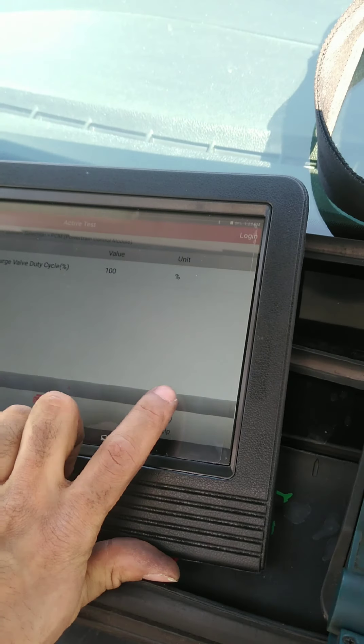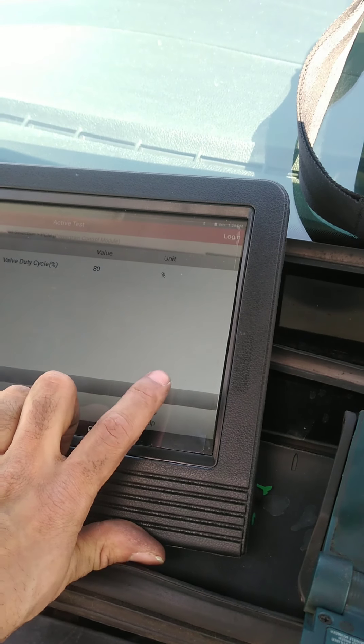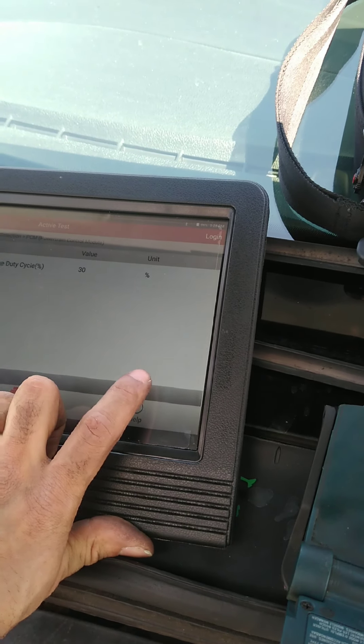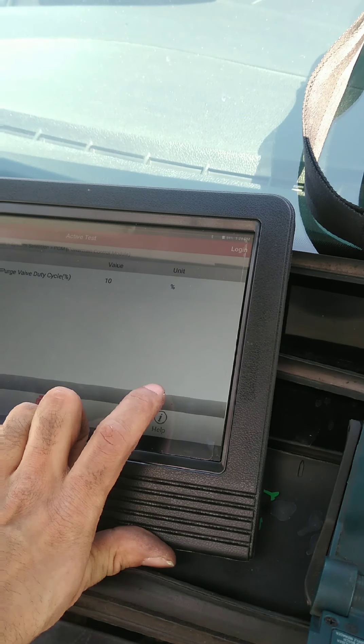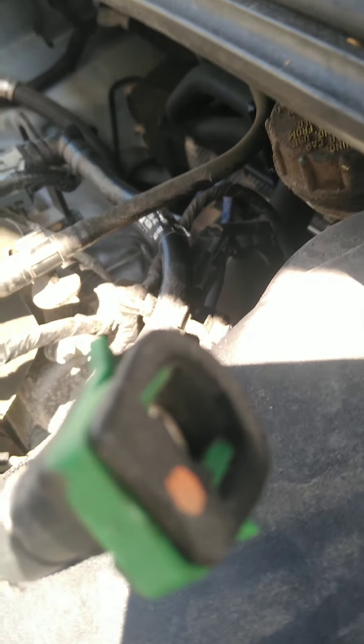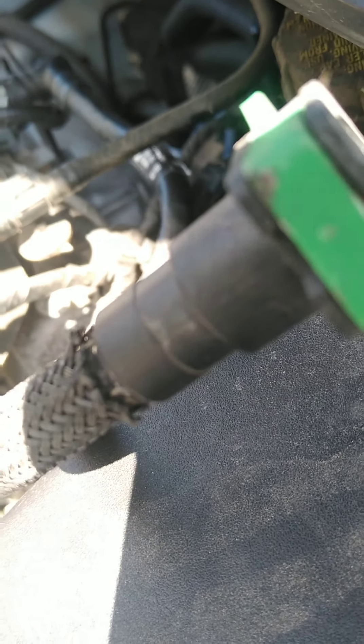Full flow. Right now, if I blow through here, you should hear it come out over here. Full flow. Now if I go to zero, that means no flow. I'm going to blow through it again.